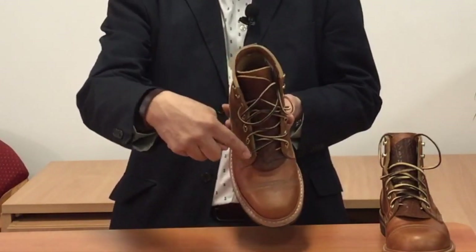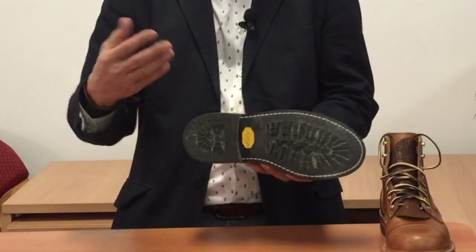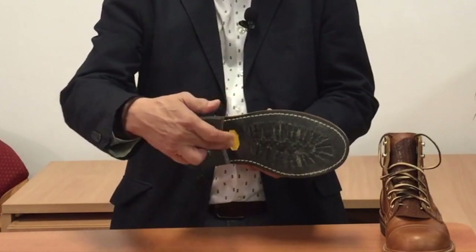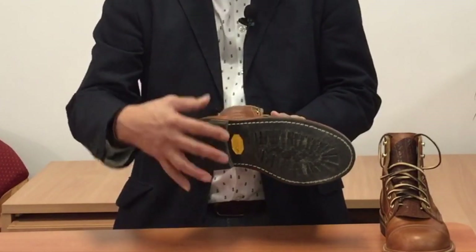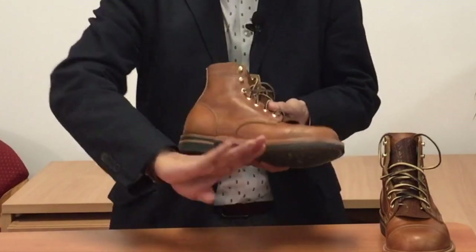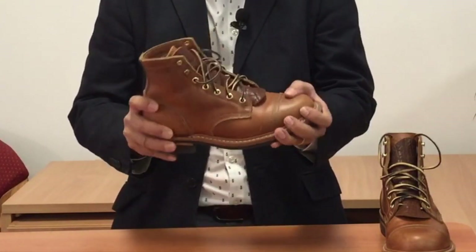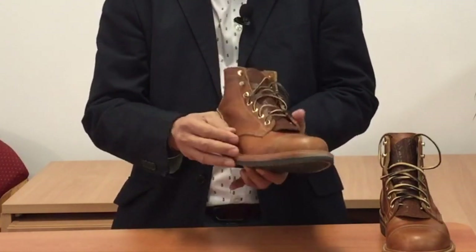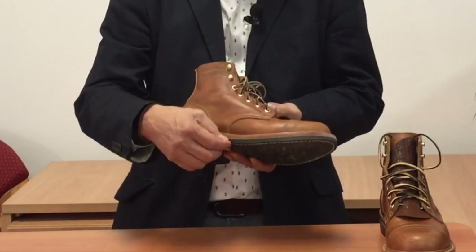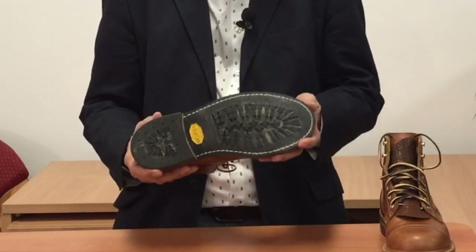Inside the cork filling is a steel shank — a piece of hard material, which can be steel, leather, fibreglass, or even wood, inserted between the heel and ball of the foot inside the filling. It bridges that gap, gives better arch support, stops your foot collapsing into that gap when you're standing too long, and gives longitudinal stability. Under all of that is another four-millimetre thick veg-tan leather midsole, and then glued and sewn to that is the rubber outsole — in this case a Vibram 430 mini lug sole.